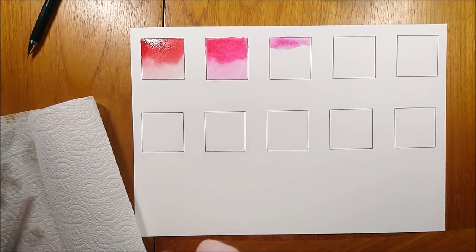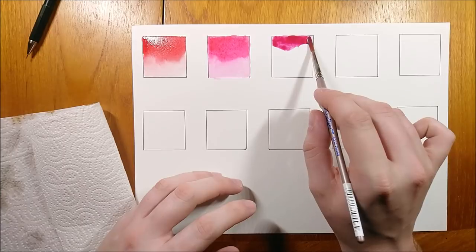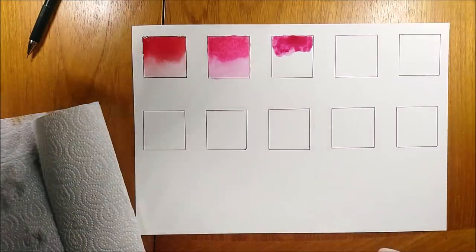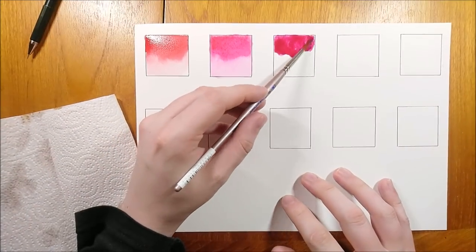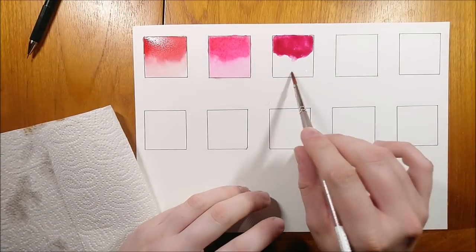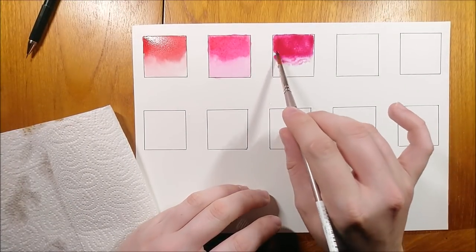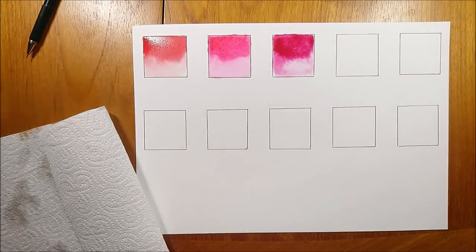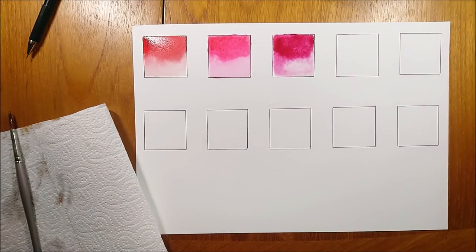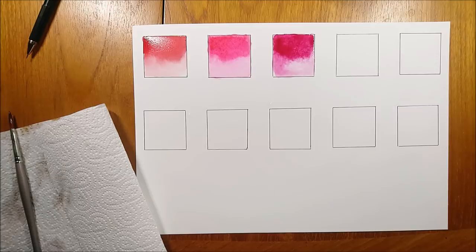The colors I have chosen for comparison to Opera Rose tend to be magenta-based colors that are similar to the Opera Rose undertone without the Rhodamine dye in it. My aim here is not to replicate the pink itself, but to replicate the pink in the color mixes that Opera Rose would achieve. So I will swatch some different mixes with these colors to see if I can achieve a close result to the mixing of Opera Rose.